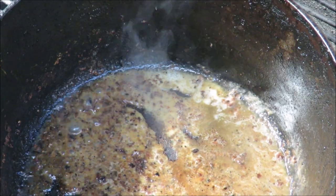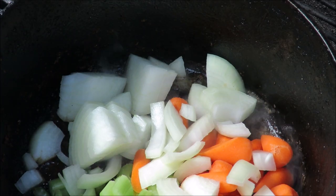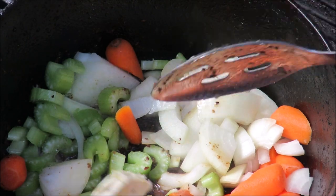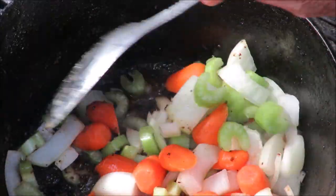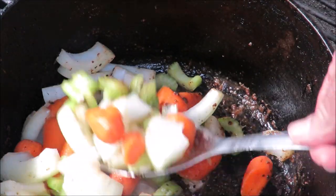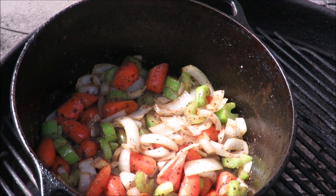Now we're throwing in some veggies — this is the European mirepoix. I've got carrots, onions, and celery, roughly cut, not finely diced. They're going into that cognac and butter. I might throw a little more butter in there — you can't have too much butter in a European-style dish. Carrots, onions, and celery, that's the European mirepoix, as opposed to the Cajun mirepoix, what they call the Holy Trinity. And speaking of that, I need to go get some garlic.